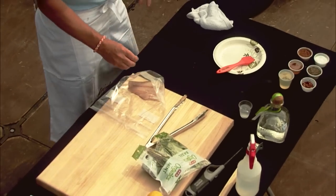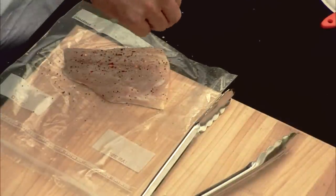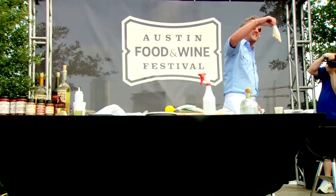Season the fish lightly with salt and pepper — you want to see the flesh behind the salt — and just a touch of chili. Lid off, fish on, flesh side down.